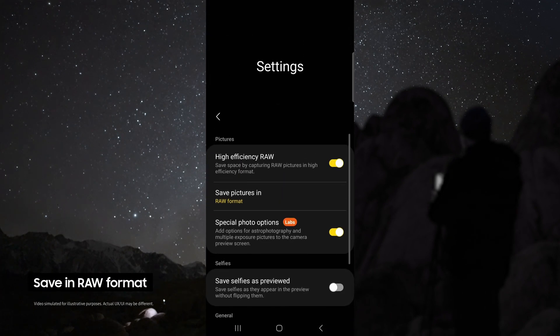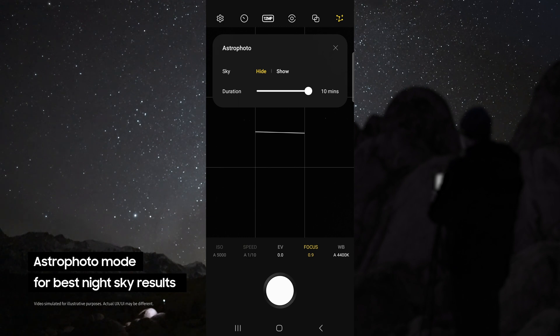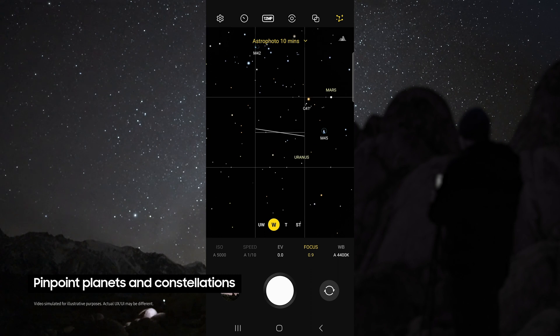head up to the settings, make sure you're saving your pictures in Raw, and enable special photo options. This allows you to use the astrophoto mode. This uses advanced AI segmentation and multi-frame processing to get the best results out of the night sky. This mode even pinpoints the location of astral bodies like planets and constellations.